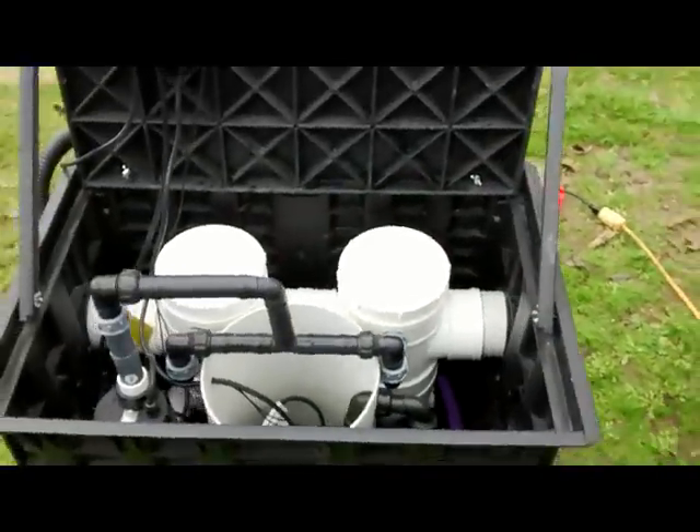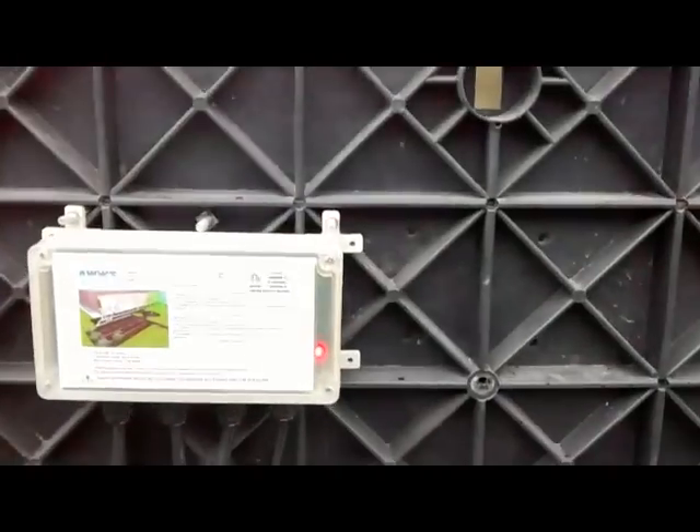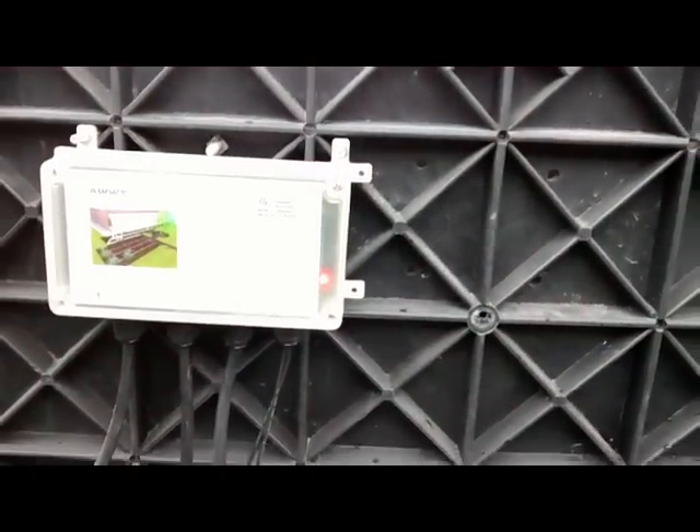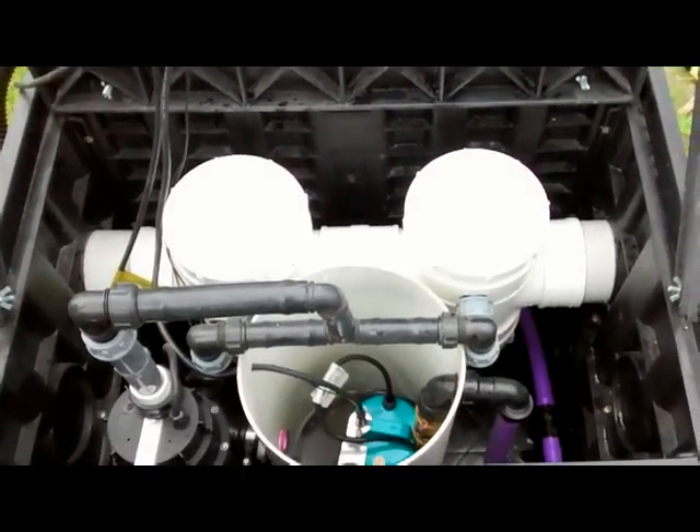On our demonstration model, you can see on our controller we have a solid red light. That is telling us that our gray water diverter is functioning, that no gray water is present at the moment, and it's in standby mode waiting.